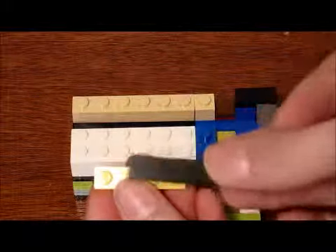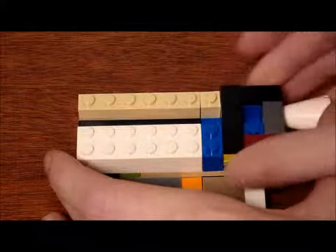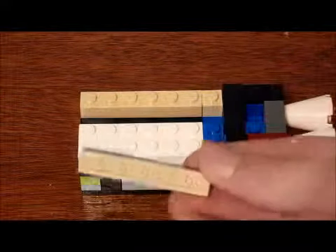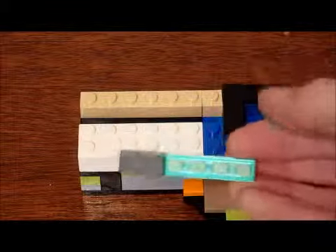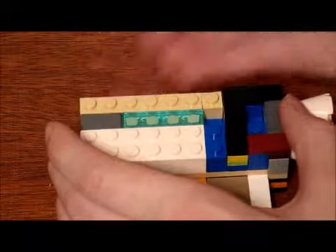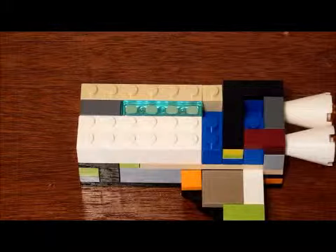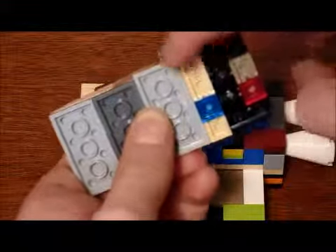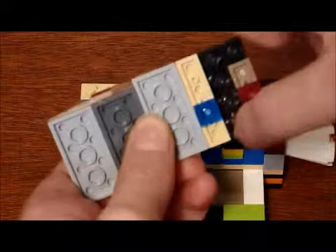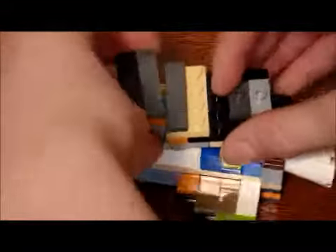Get a one by four plate and a one by four tile, stack them on top of each other, and rest it right here. Then get a one by six plate and put something on it — a prize, treasure, or just something good. You can put hundred dollar bills if you want — and just rest it right in there. Then build a roof over that, but not a complete roof — just leave that area out — and build those two one by one plates on it like that.